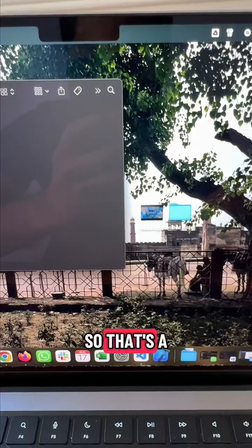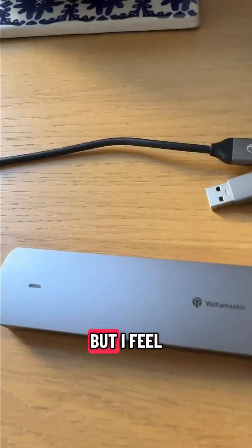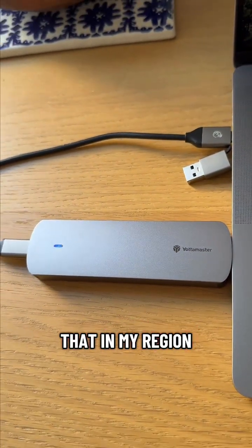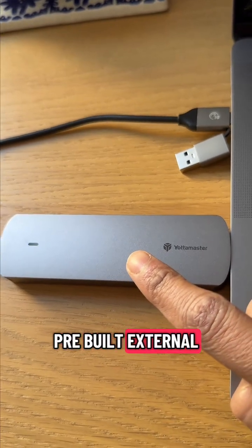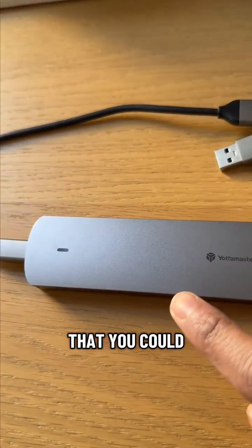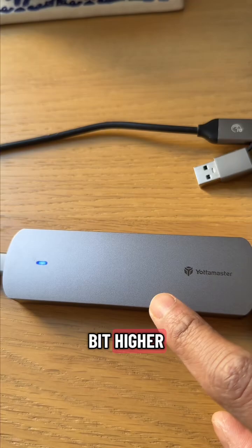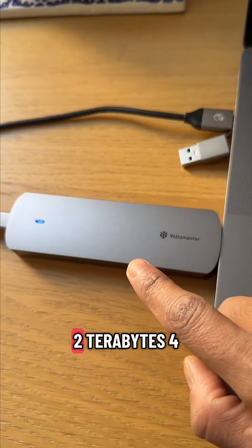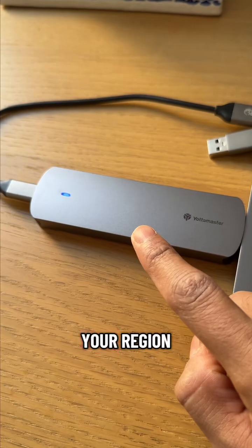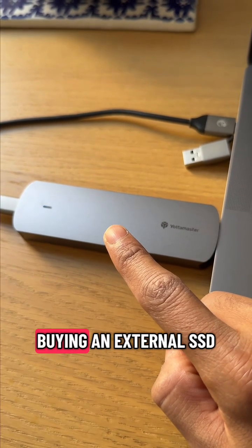That's a quick look at this external solution. I'm not sure if this is for everybody, but for me it was a good solution because I already had this SSD lying around. In my region, the prices of pre-built external SSDs have come down quite a lot, so a 1TB external SSD would be pretty much the same price — maybe five or ten euros more. But at higher storage capacities like 2TB or 4TB, this enclosure approach could be a really good solution. Check it out for your region and use case.